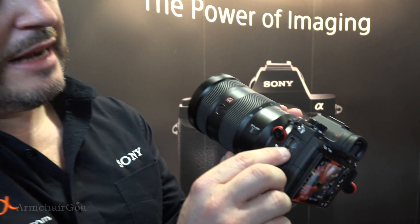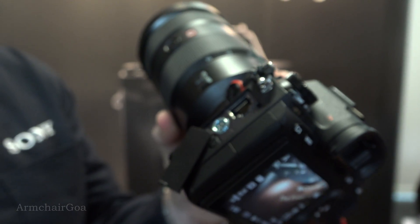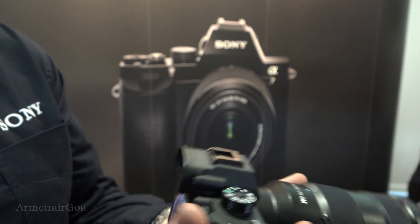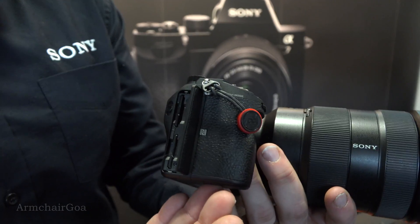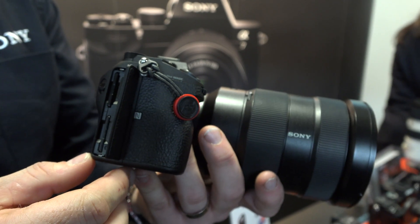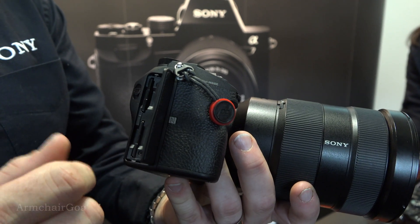For high-end sports photographers working for agencies where there's a requirement to transfer data over LAN, there is now a LAN port and it will transfer over FTP. So this camera is primed and ready to go for high-end professional sports and action photography.